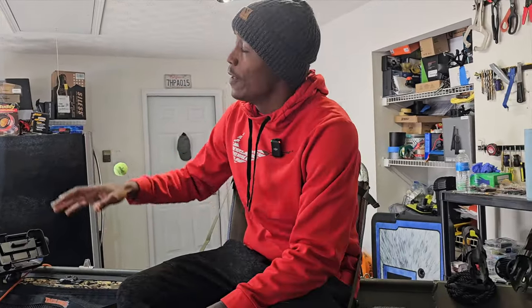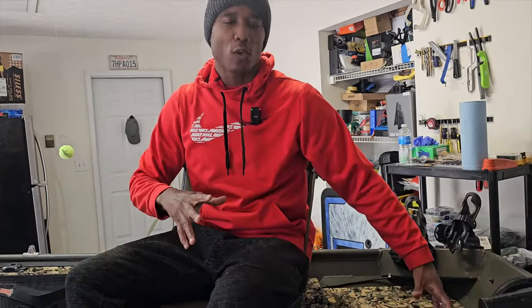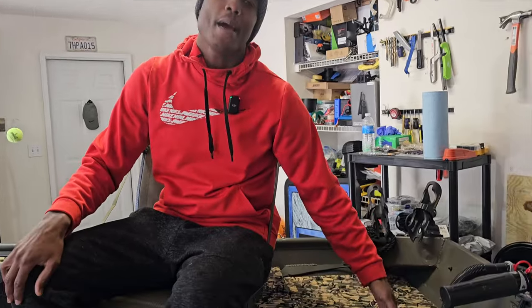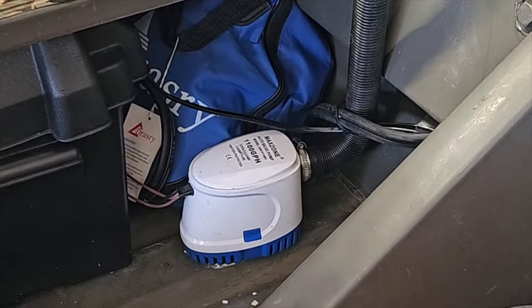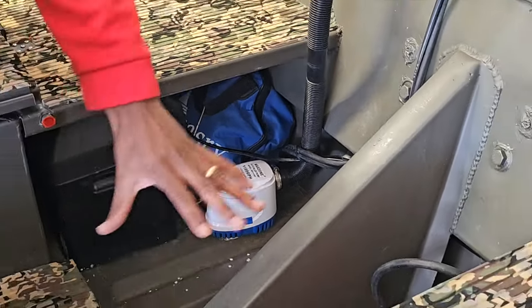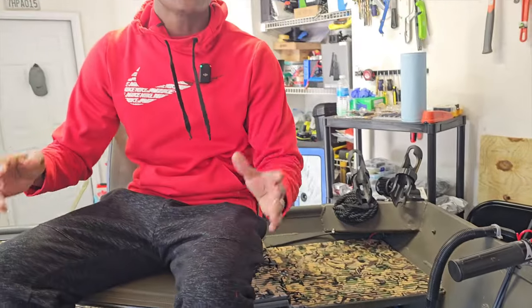Let me give you a backstory on why you should make sure you maintain yours and have a quality one that can pump water. I have mine pumping out over the back. I was on Lake Lanier here in Georgia, anchored, and the waves from a pontoon boat splashed all over — my boat was full of water. If I didn't have an automatic bilge pump and only had a manual one, by the time I was fishing up front and looked back, everything would have been flooded. The bilge pump clicked on, kicked all the water out, and that saved me tremendously.